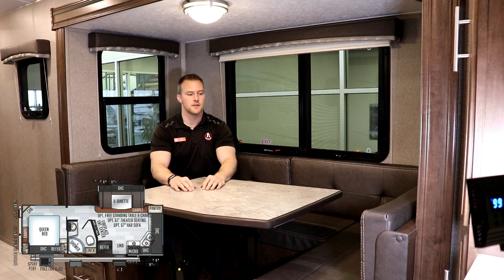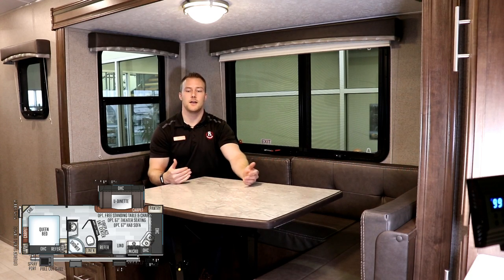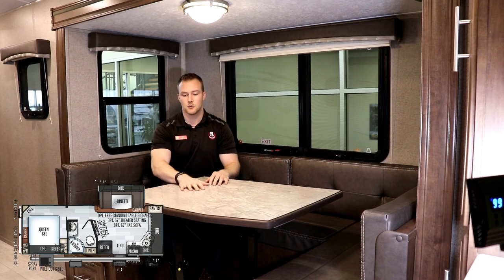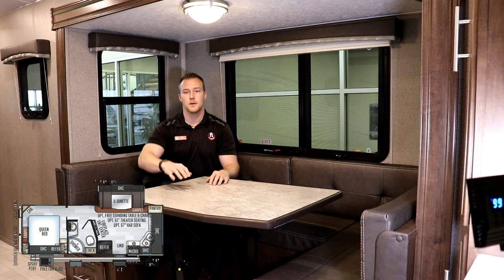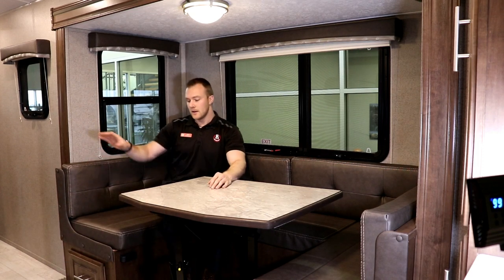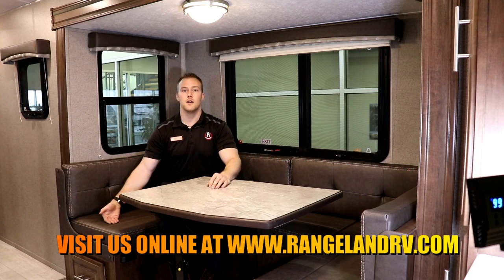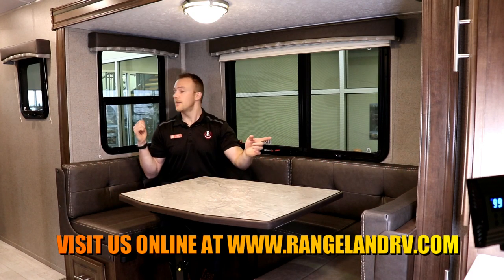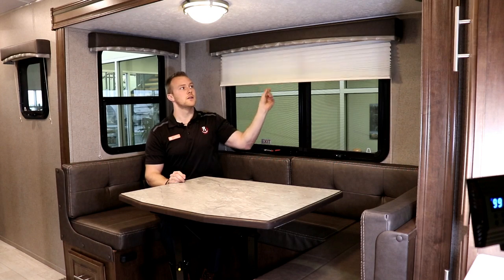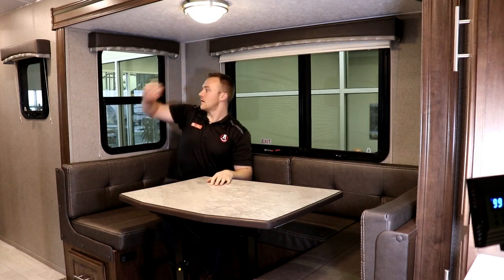In the U-shaped dinette slide out, having a U-shaped dinette gives you a ton of options. It folds down to a nice big bed — between a queen and a double, about seven feet long — so it can fit two adults comfortably, giving you a second sleeping area in addition to the master bedroom. The table is removable so you can take it outside, use it as extra counter space in the kitchen, or put your feet up and watch TV. There's also storage below the dinette. Either side has bigger windows with tons of cross breeze, all your polar blinds drop down, and all the slide-out walls are vacuum bonded — a really solid structure throughout this floor plan.